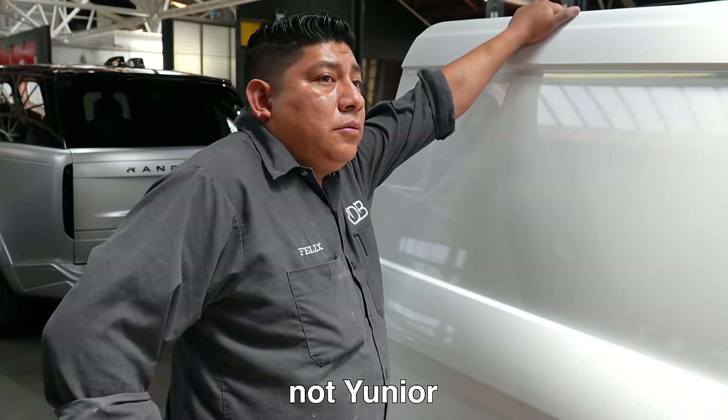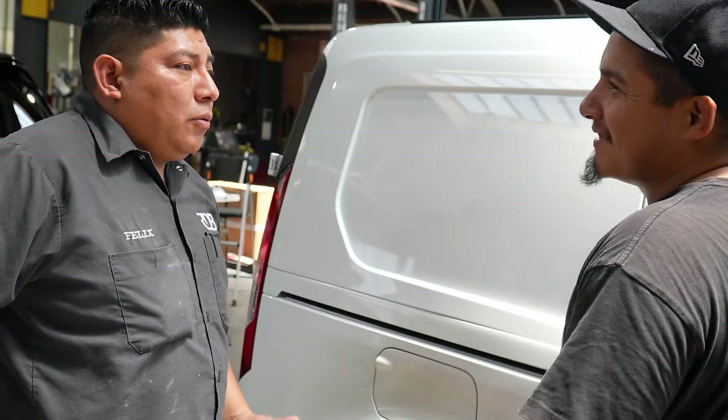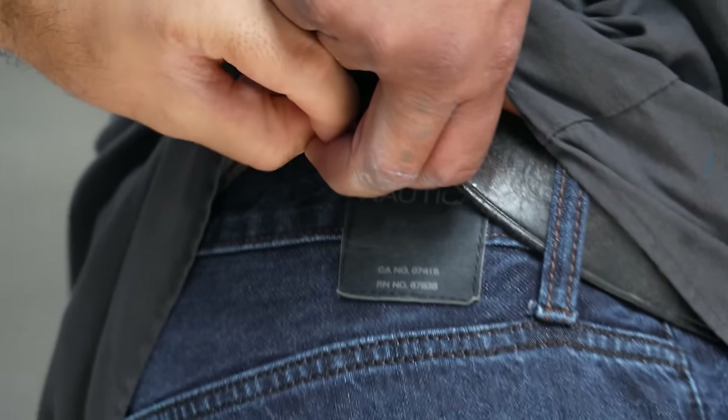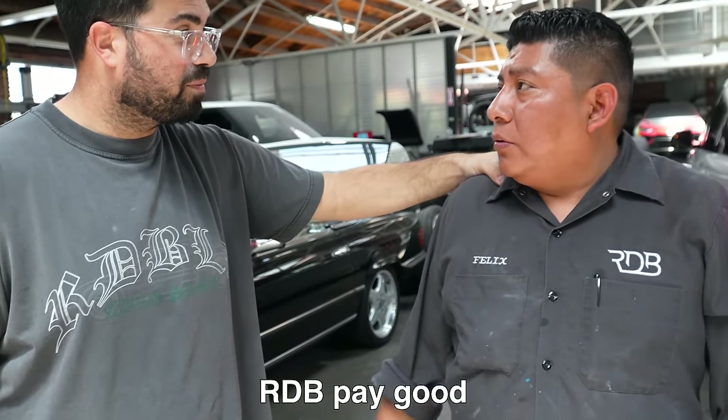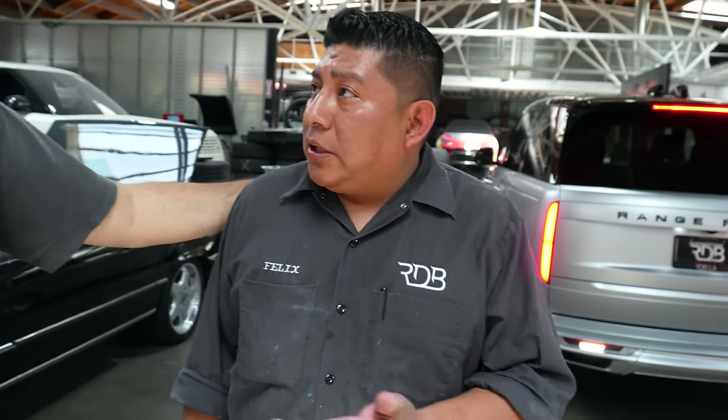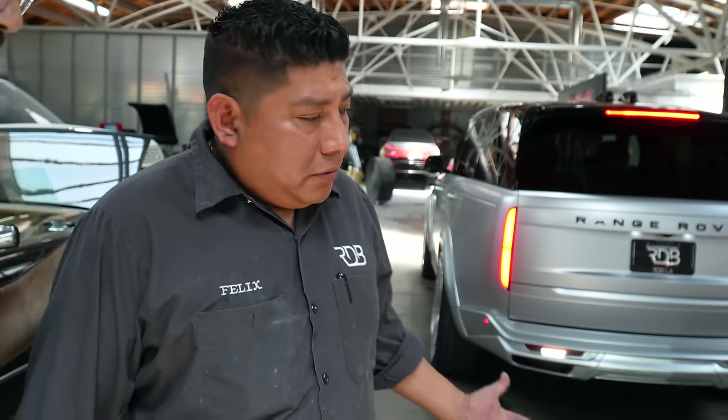Hey, it's Junior, bro. We're not in Mexico anymore. Can you watch my car? Yeah. Is that Union or Junior? Nautica? I think I'm paying you too much, man. RDB pays good — your employees dress well. You got a point. I'm paying the car correctly. I have a nice car too.